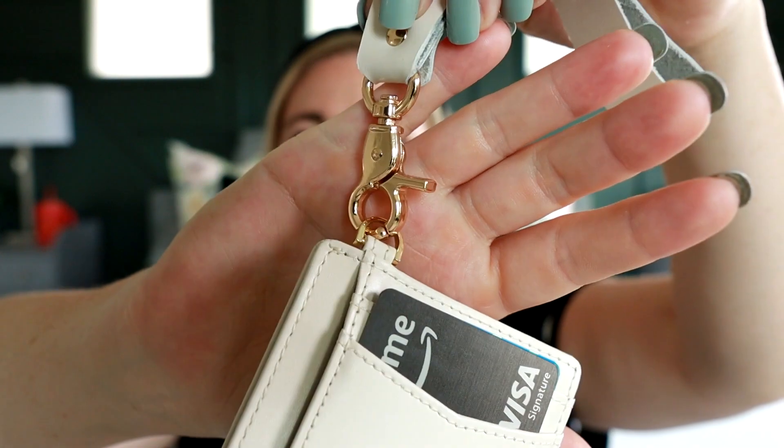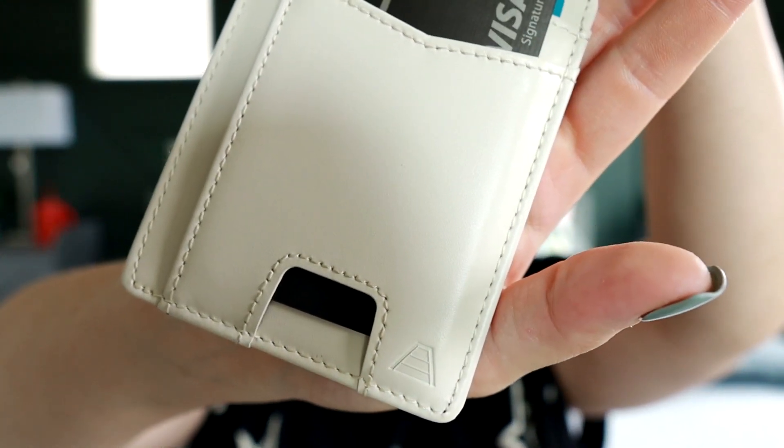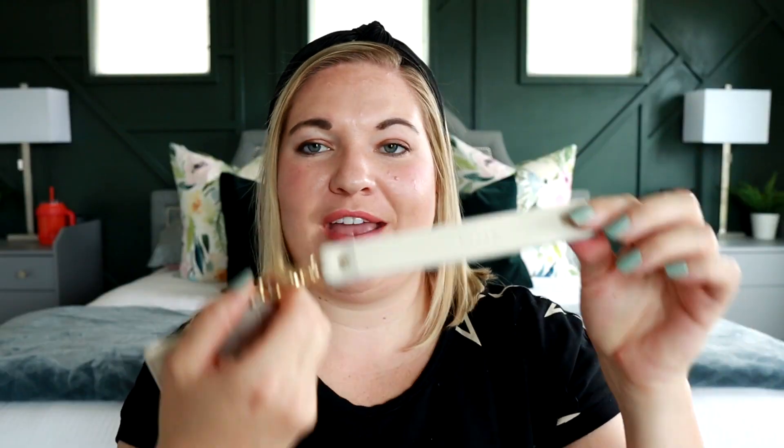This wallet has sold out a few times now because it's such a popular style. Last time they restocked it, I did grab it in this really pretty ivory color. It also does come in a tan, a black, and a really pretty blush color. You can see it's paired with gold hardware, has a super cute logo there on the corner, and it does come with a wristlet strap, which is one of my favorite things about it.